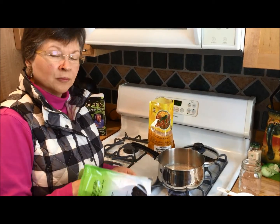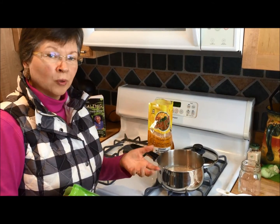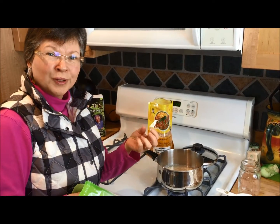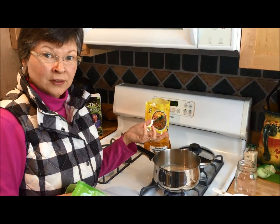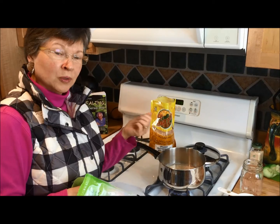If you take some raisins or some dried apricots and pour a little boiling water over them and let them sit, they will kind of reconstitute and plump up, become a little bit stewed, and they're nice. But that's something you would have had to have done yesterday, so you could keep some of those in the refrigerator and just scoop them out when you want them.